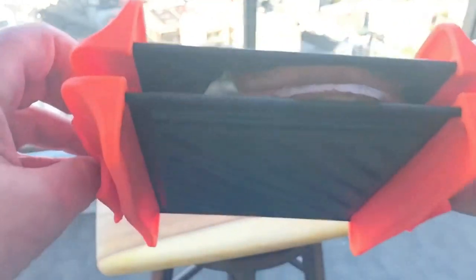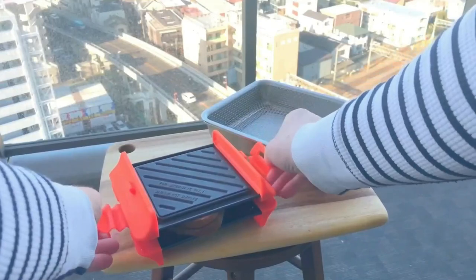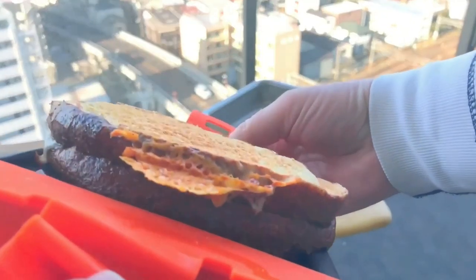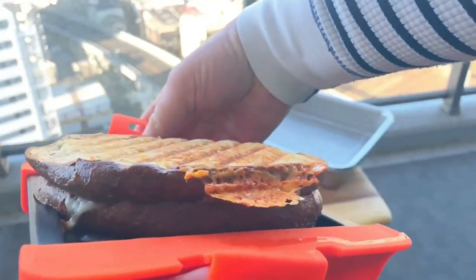And before you could say 'wow, was that six minutes?' — yes, it was. And here it is. Trust me, this thing is hot. So when handling it, you've got to hold it with those orange silicone parts. Otherwise, you are screwed. Now guys, take a look at that. That, my friends, was made in a microwave.